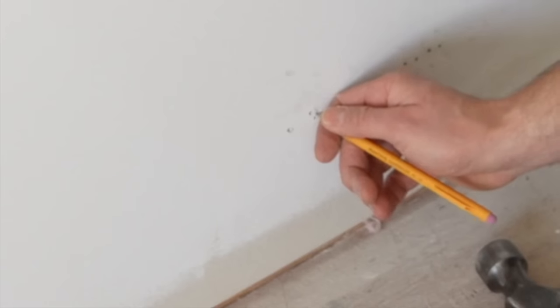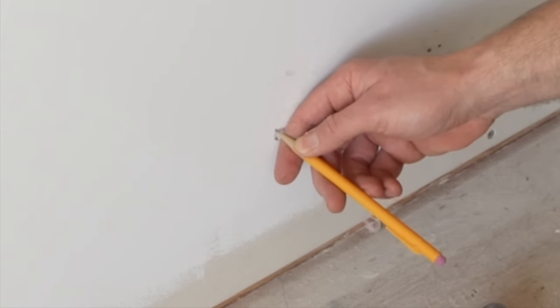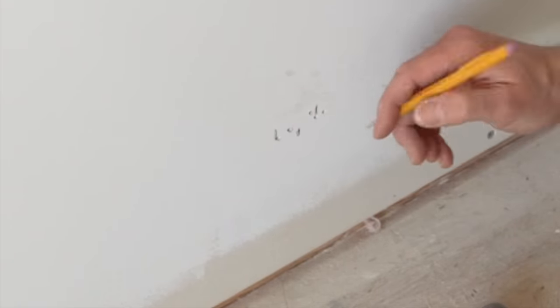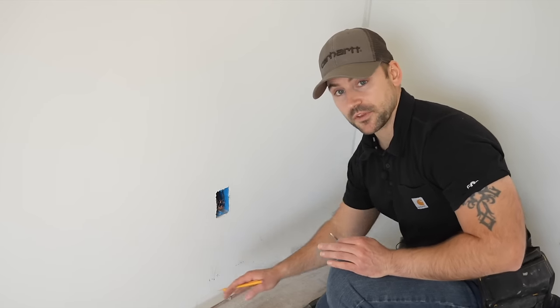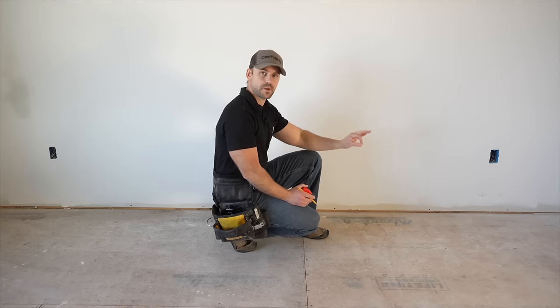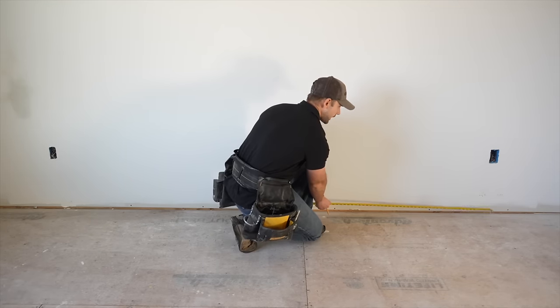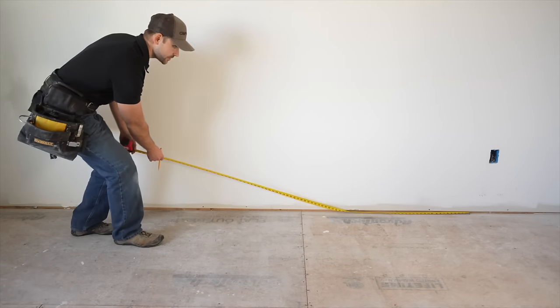This nail hit right on one edge and this one hit right on the other edge, so I know the center of this stud is right there. I'm going to use this mark to put my layout across the bottom of the wall, doing a 16-on-center layout off that mark to find the center of the rest of the studs.